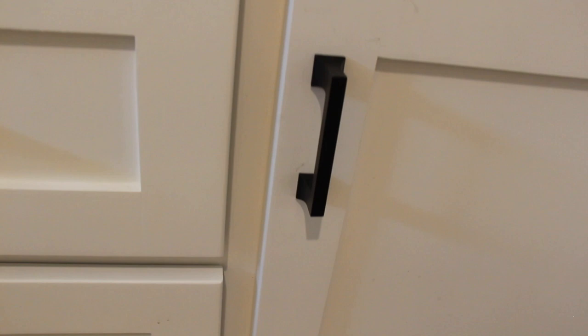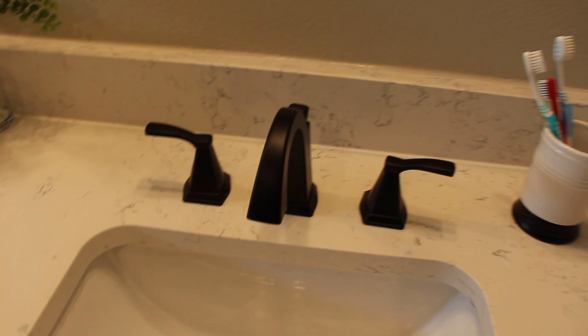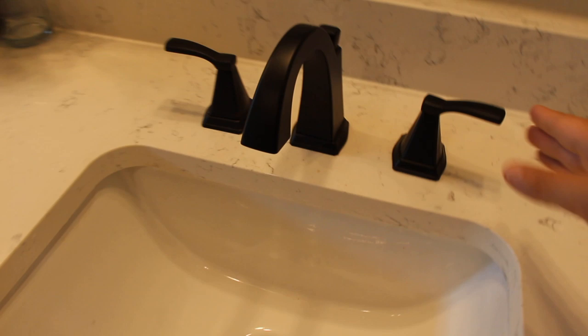Here's a close-up of what the pulls look like. We got these from Wayfair — I'll link everything below. The sinks are a little bit on the smaller side. We went with a square sink. The reason they had to be smaller is because of putting cabinets right here — it would just butt up. So it ended up being just a smaller sink. Then we went with matte black — this is from, I believe, Delta. I'll leave the exact model down below.